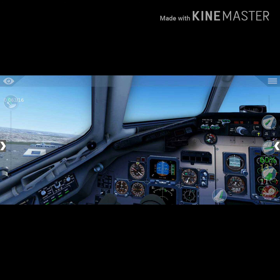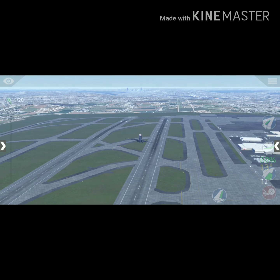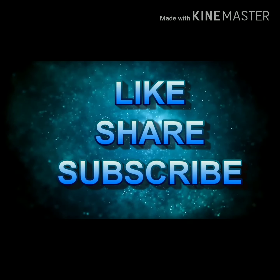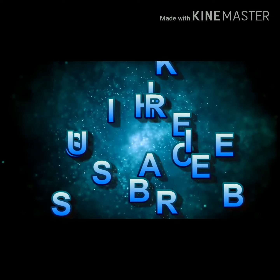That is all right guys, thank you very much for watching my videos. Thank you.